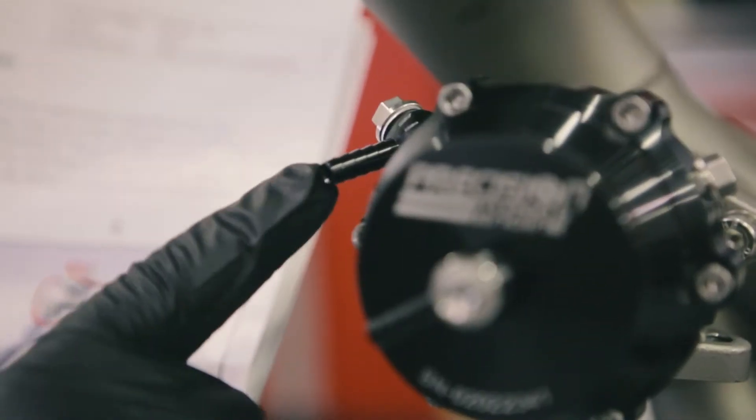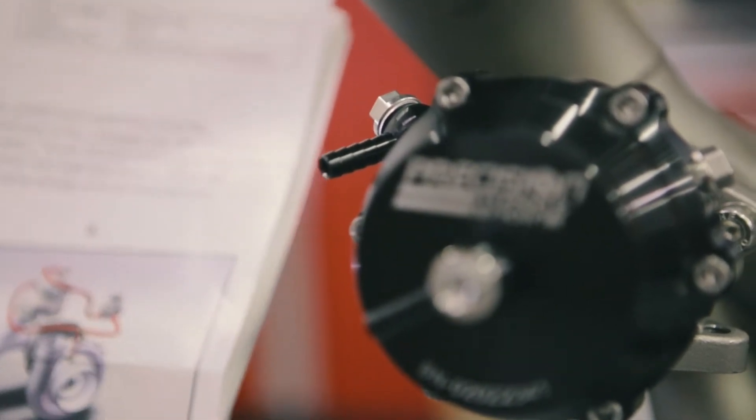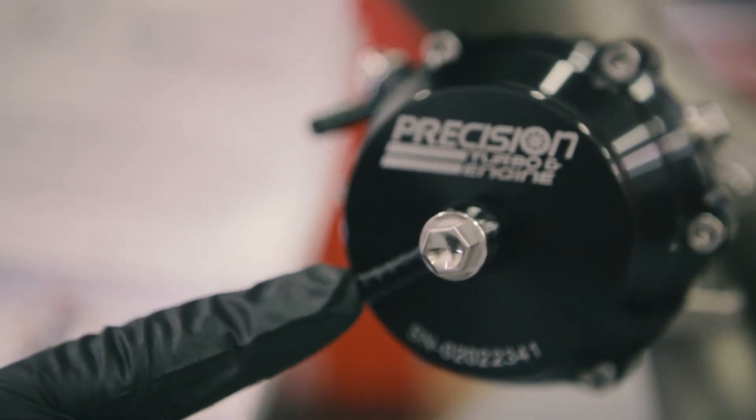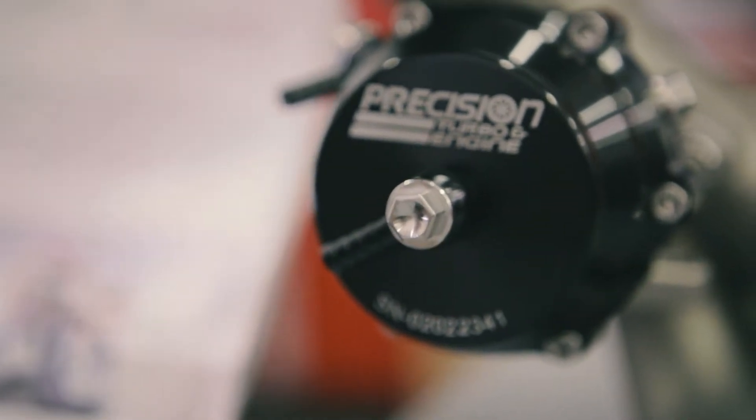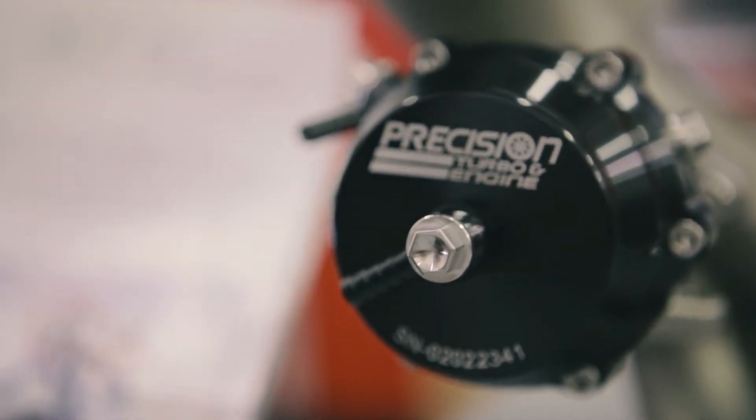So how we do the lines is: if you don't have a boost controller, you're connecting the bottom one straight to the turbo. And if you're doing it with a boost controller, you'll need a line from the top one to the boost controller, and then from the boost controller there will be a line from there. You tee that in with the line in front of the wastegate, and that goes into the turbo.